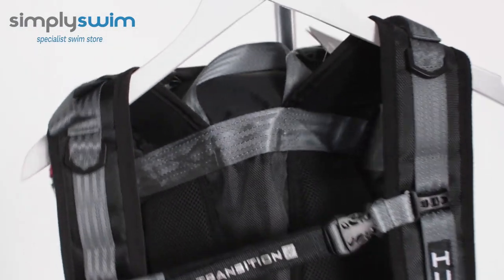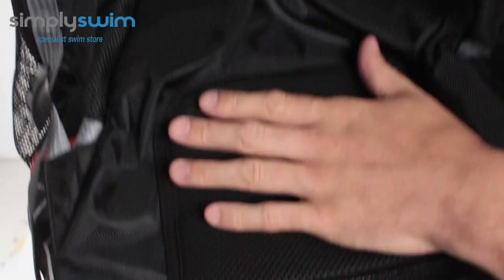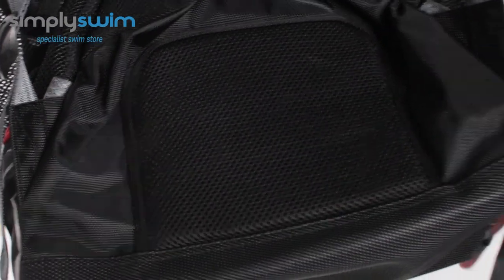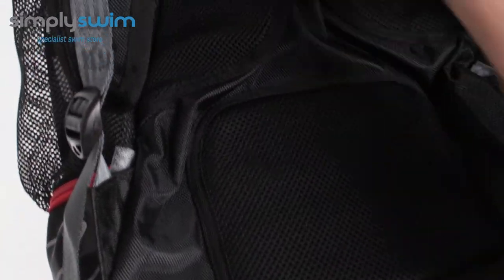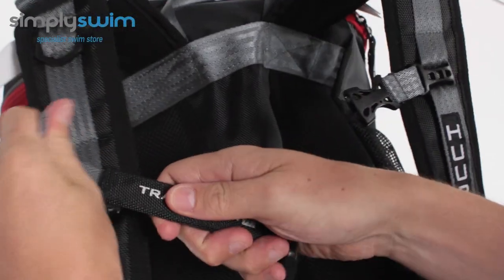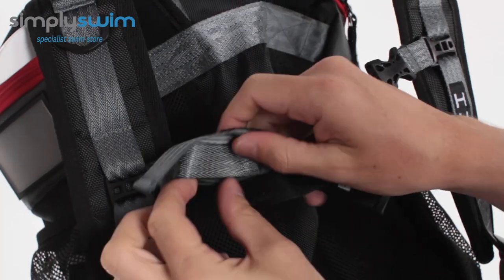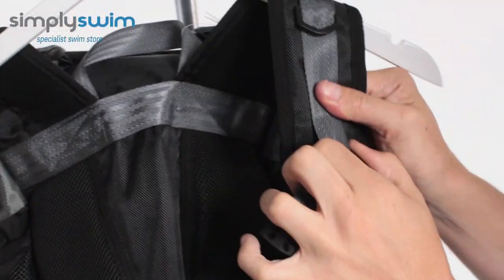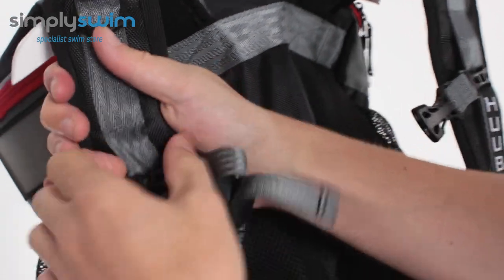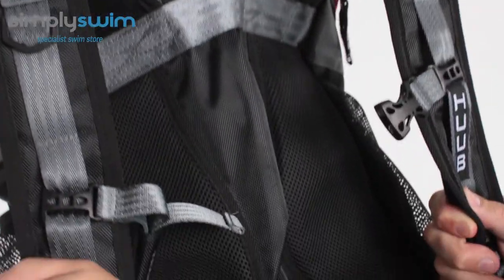The back system is based on a very traditional rucksack design. You've got padding either side of the shoulder panels and nice padding at the base, so no matter what kit you're carrying it's going to be comfortable on your back. You've got a traditional contrast chest strap that clips in easily and can be tightened or loosened. There's also elastication and a band to tighten and loosen, and you can slide it up and down to adjust the overall fit.